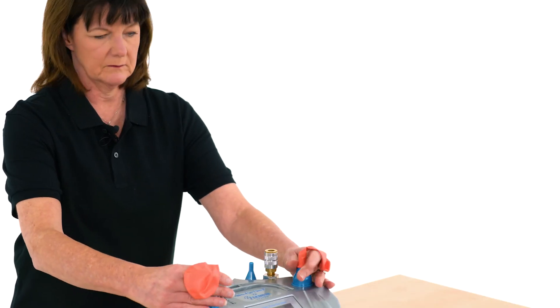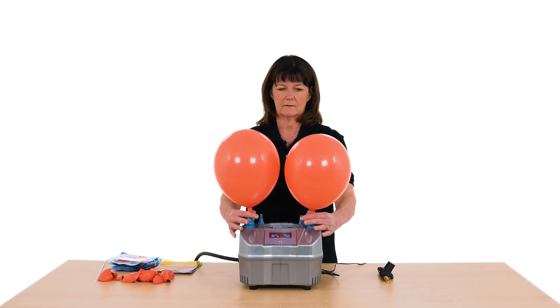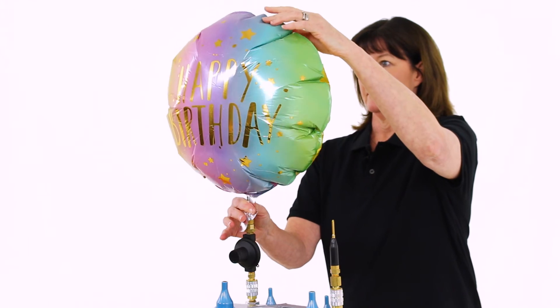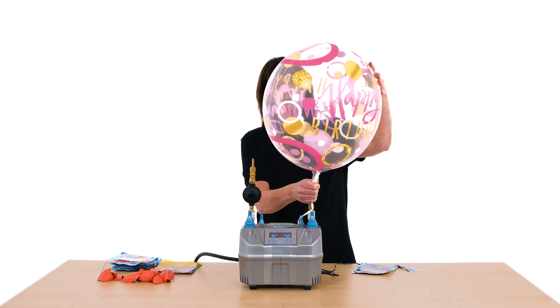You can set the Twin Gas Sizer to inflate two balloons at the same size, two balloons to different sizes, or to inflate a single balloon on its own. The Twin Gas Sizer can also inflate foil balloons and all high pressure balloons by using the quick disconnect outlet.